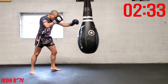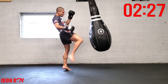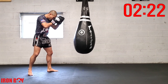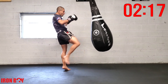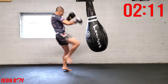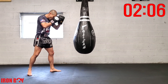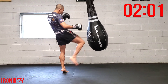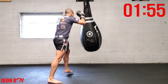Jab rear knee — remember to extend the hip. Do not put your chin and head back; extend the hip forward. Keep that balance by keeping your head between your legs, right in the center. Extend the hip — do not lean back with your chin up. Repetition: jab rear knee.